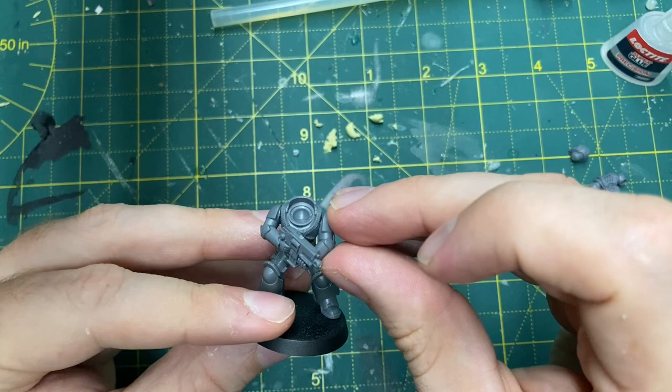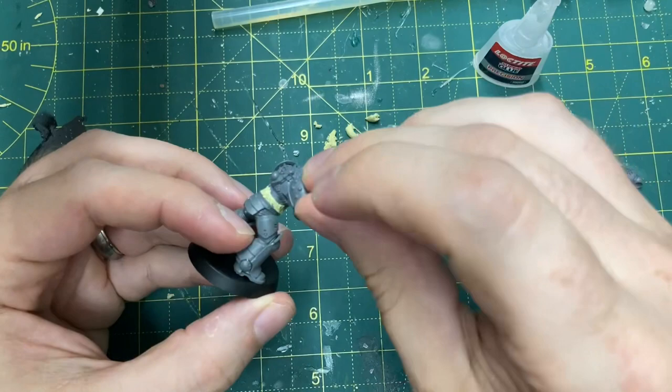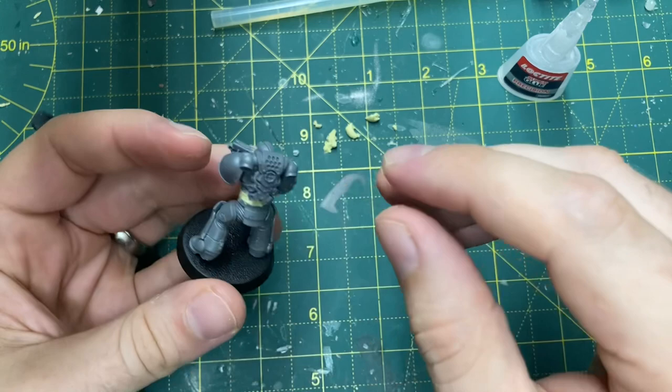I've skimmed over the footage because there really isn't too much to see here - this is just me putting a Mark IV marine together. Shoulder pauldrons go on as they're supposed to, head goes on as it's supposed to, and the power pack goes on as it's supposed to as well. You may wish to use a Primaris backpack that's slightly bigger, but I'm sticking to the Mark IV backpack for my marines.